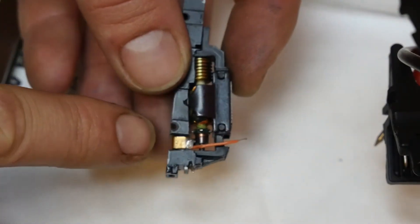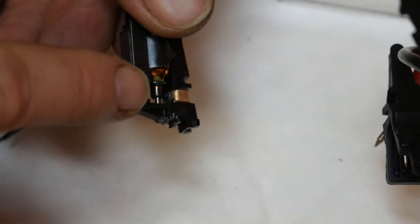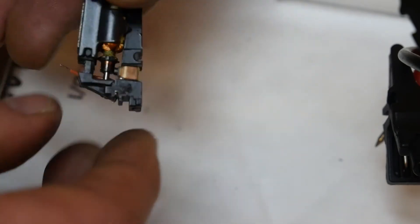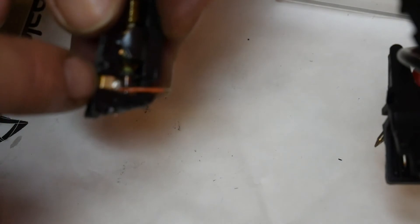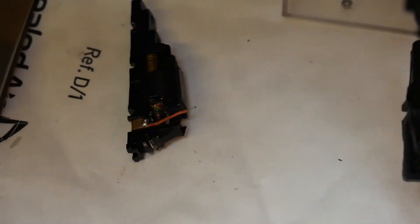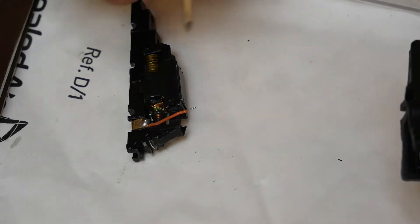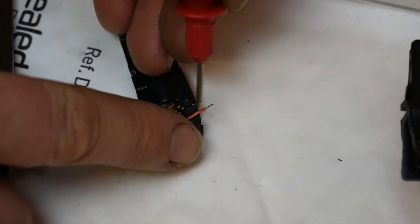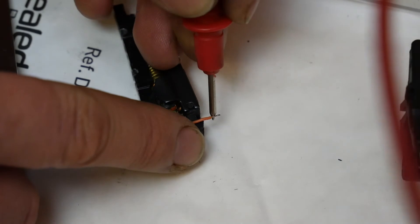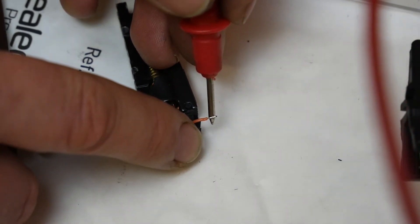I've now installed the digi hat brush in there — the original carbon brush has gone in with the spring, and then the modified brush clip has gone in. An important check to do now is with the multimeter to check for continuity between the chassis and the orange wire. If there's any continuity there we've got a problem — and there is not at all. That's good news!